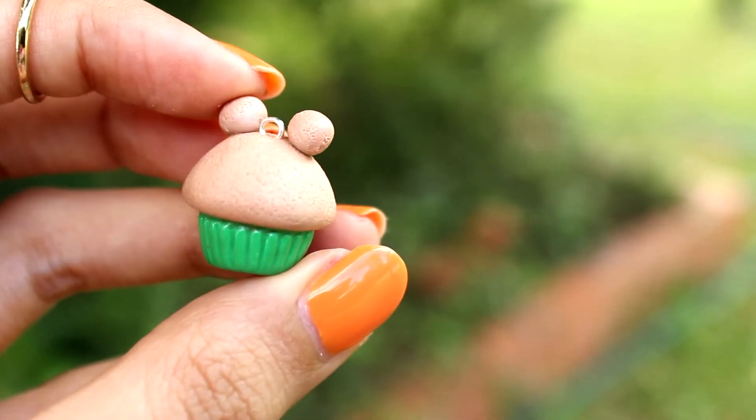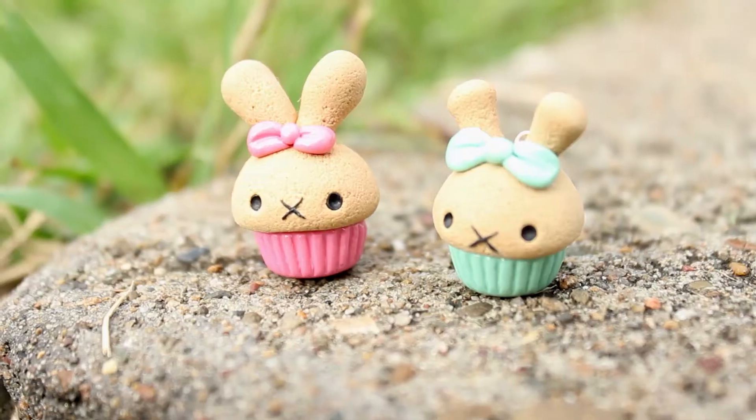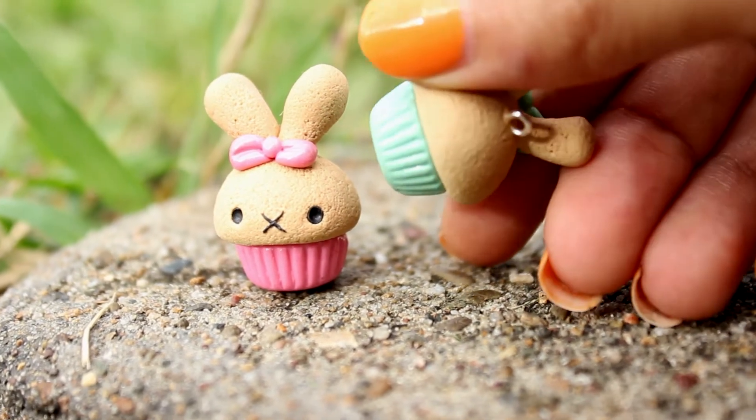Now onto the cupcakes. I made a little bear one with a bit of a darker beige to make it kind of chocolatey, and these two little bunnies here I made for Easter.